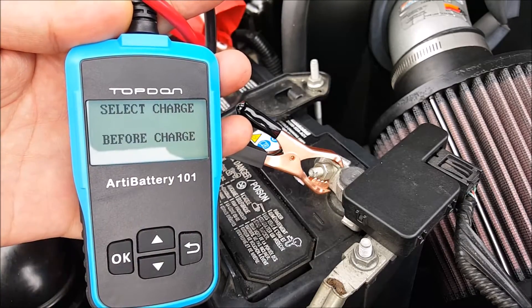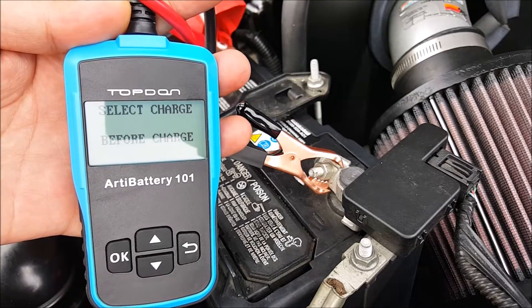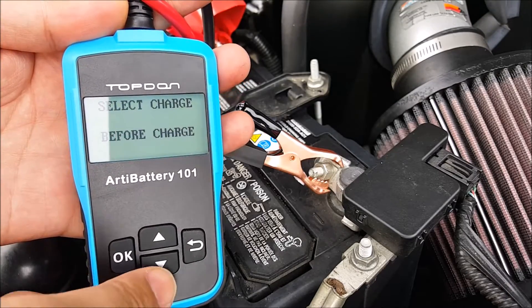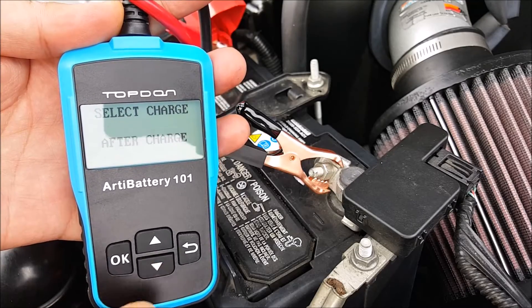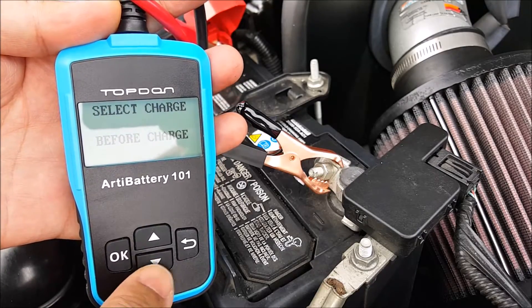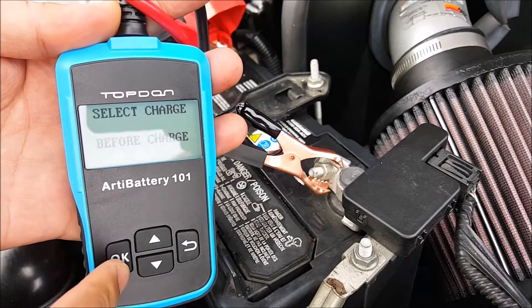It's going to say select charge. Before charge means the vehicle is cold; after charge is after it's been running — when the car is hot. This battery has been sitting, so I'm going to say before charge.